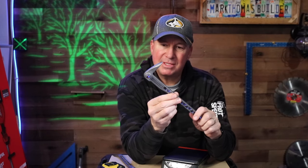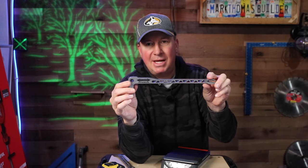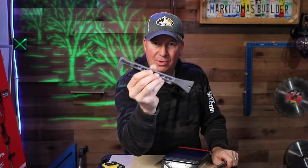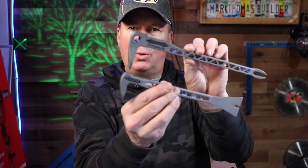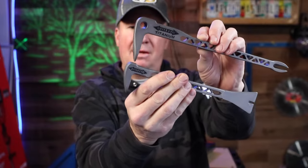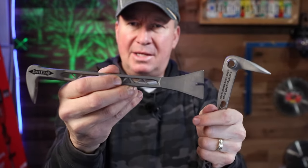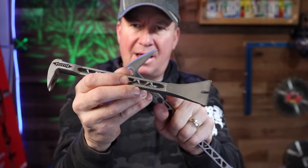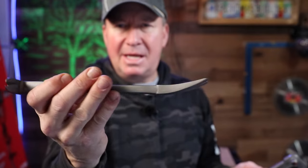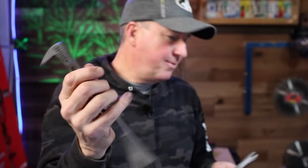If you're interested in this one, I have a link down below to Home Depot where you can check ratings, reviews, and current price. Now let's move on to this one — it's a little shorter, a nine-and-a-half-inch titanium trim bar. One of the biggest differences is it has that wide tip — it's a Japanese-style nail puller. I brought this to a job site and used it to remove some bookcases, and it's great for taking trim work off.